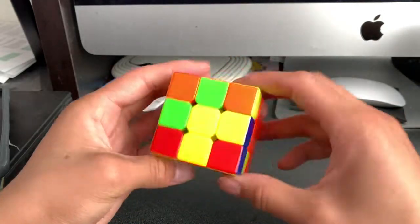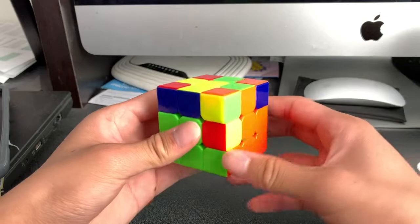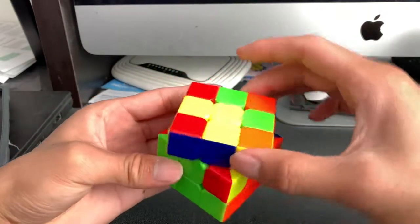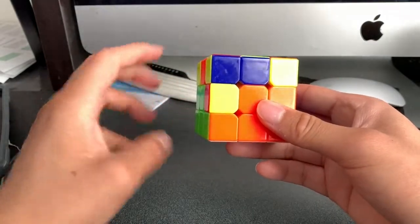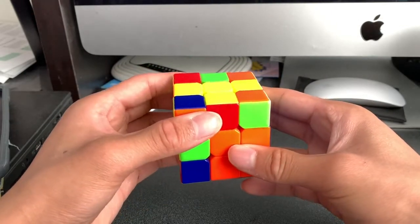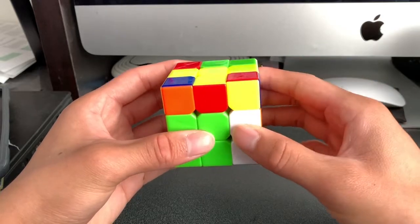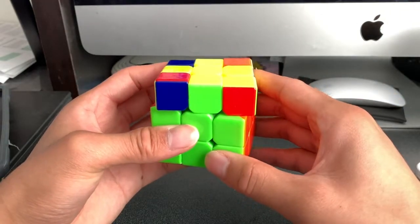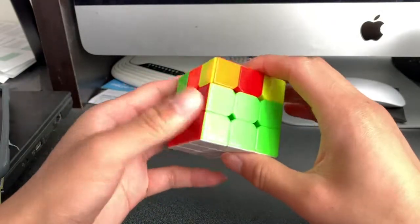That last piece is an orange and green edge. We connect it so it aligns with the orange. The green is on the left and the orange is on the right, so we move this edge piece to the right side away from us, use the left algorithm to move the corner out, then perform the right algorithm to insert it. Now we have completely solved the entire second layer.